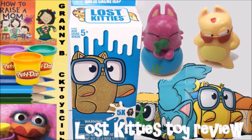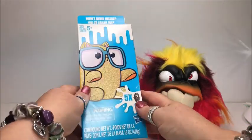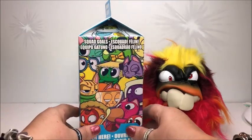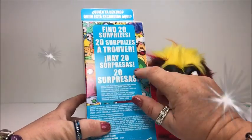Hi, this is Granny Bee and today I'm gonna look at a big pack of Lost Kitties. Let's see what's inside. Just open here — find 20 surprises.